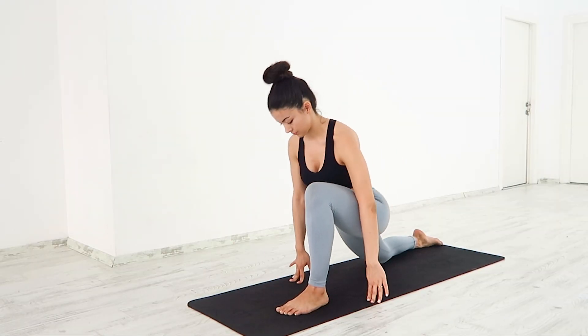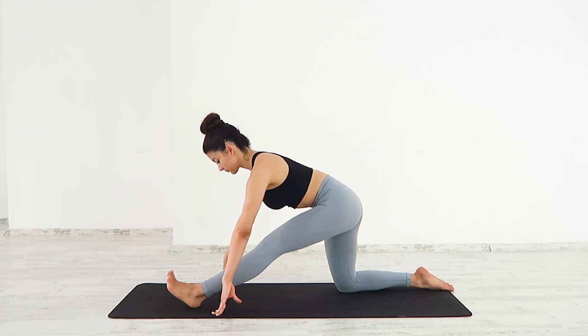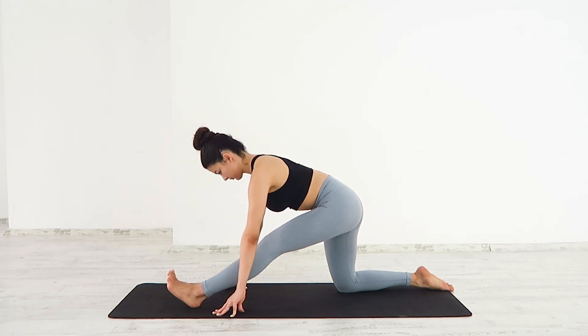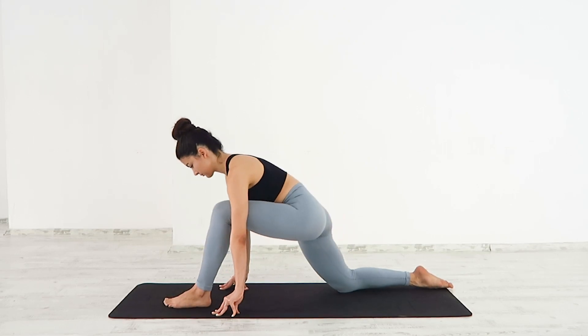Half split. Release your hands to the sides or on your hips. Slowly fold from the hips over your front leg. Send your hips over your back knee, extending your front leg forward. If you notice your back rounding, come slightly up, pressing your chest forward, keeping your spine long.